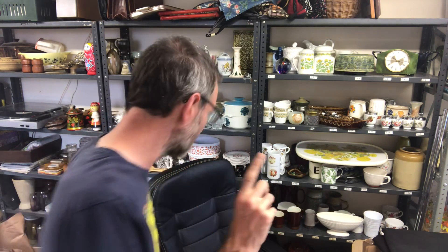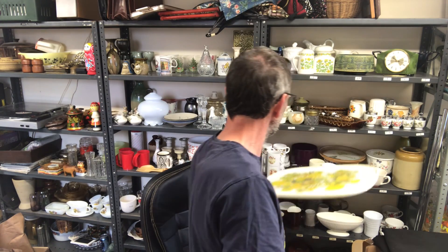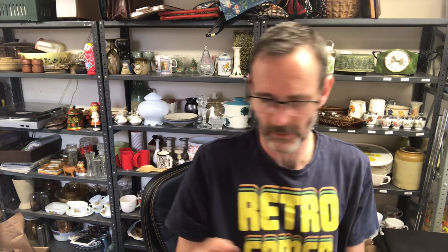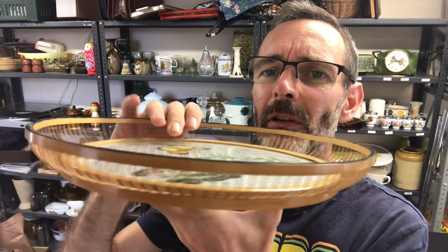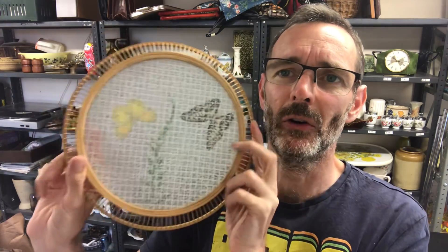And the other Etsy order, I'm pretty sure, is underneath this tray because it is a smaller round tray, which should be just under here. There it is. So this is — I'm not sure if that's glass or plastic, I think it's plastic — and it's got these butterflies in it and this wooden surround. And that one went for £13 on Etsy. So those are the two Etsy orders for today.